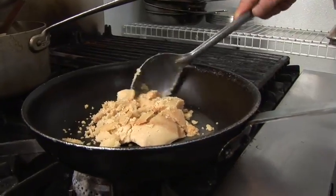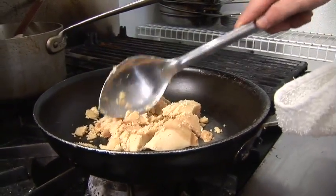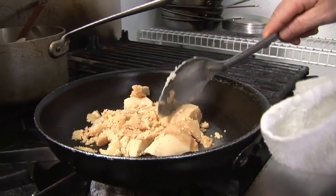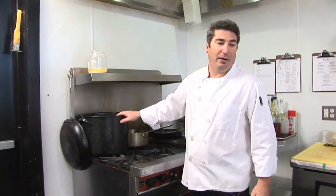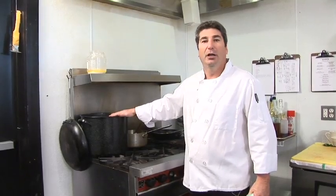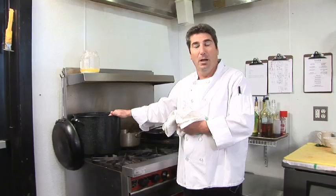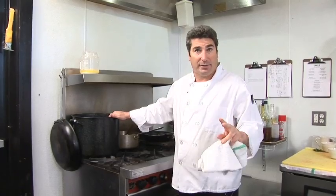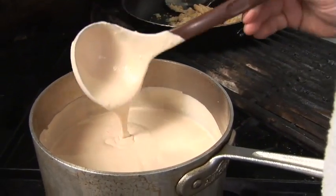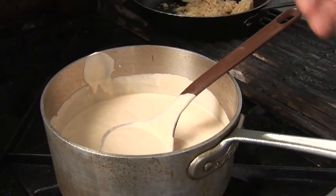This is a flour butter roux — it's made with clarified butter and flour. The roux is going to go into the lobster base and it's going to thicken it. When the lobsters are boiling with the half and half, heavy cream, shallots, and sherry, it takes about an hour to an hour and a half. You're going to strain it through a fine china cap into another pot, discarding all the shells, shallots, and bodies. You're going to add the roux to it, and when the roux is thickening it, the product comes out to a rich, thick base.